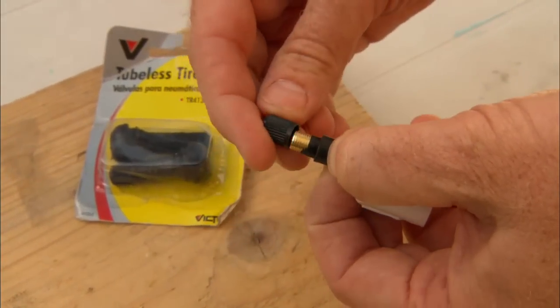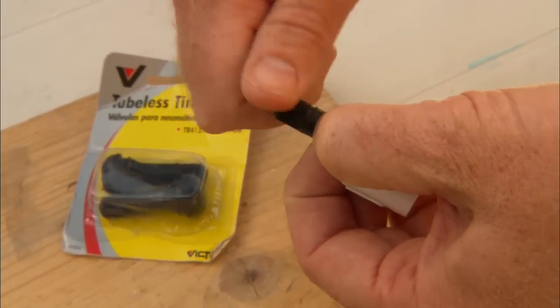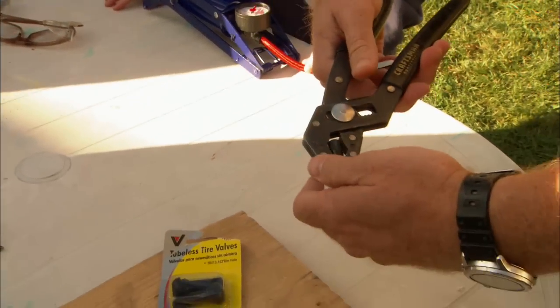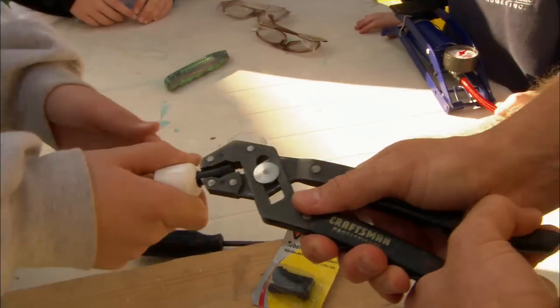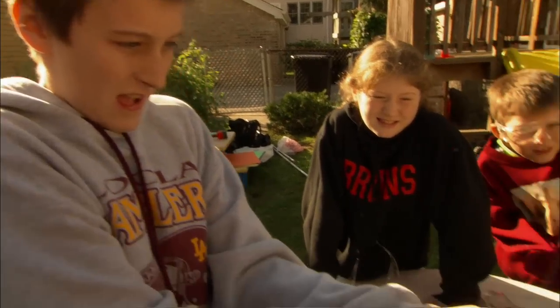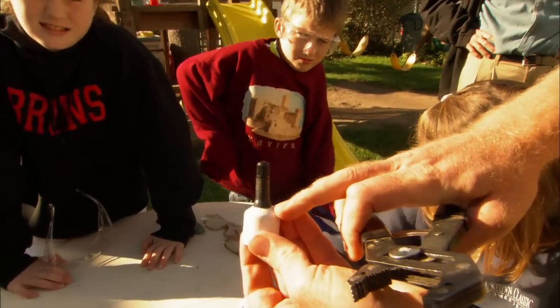Now I want to protect the threads when we pull it, so back on with the cap. Josh, hand me those pliers — I'll get a good grip on it. Michael, will you pull that side? Let's pull it and get a nice tight fit. Keep going, pull. And there you go — that valve is through.